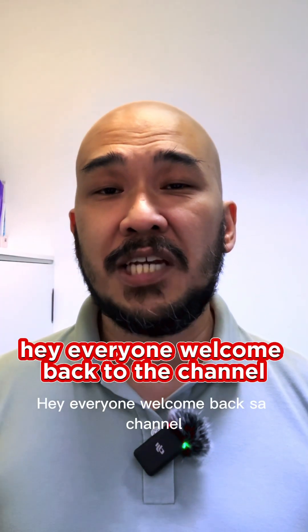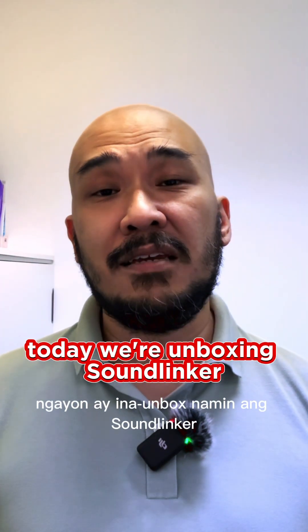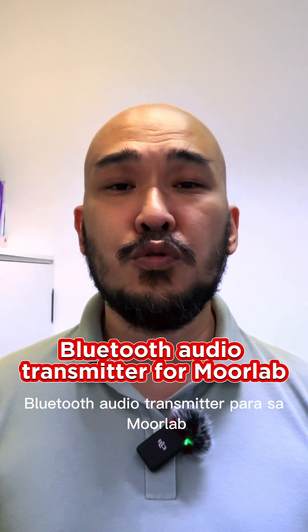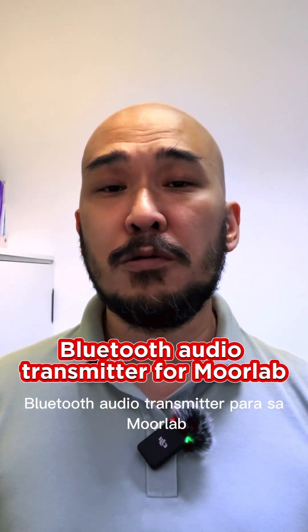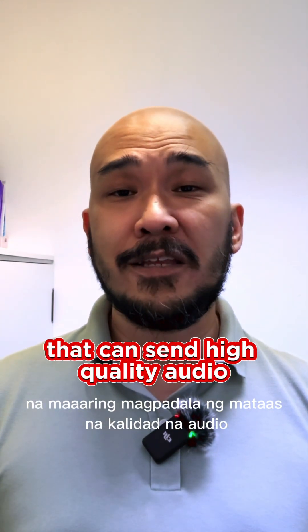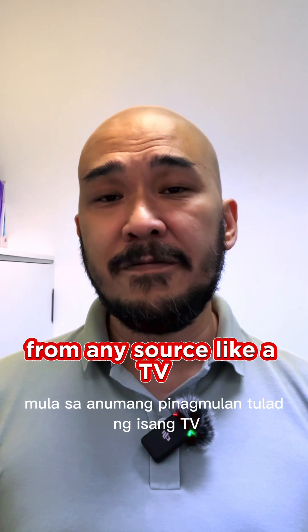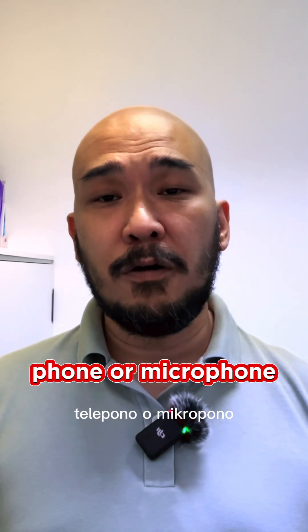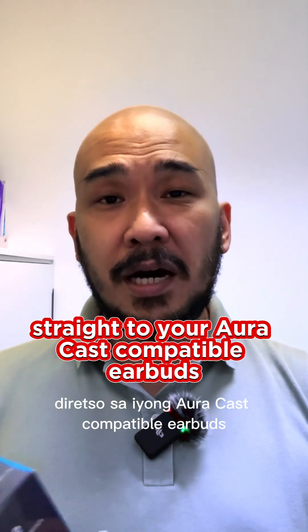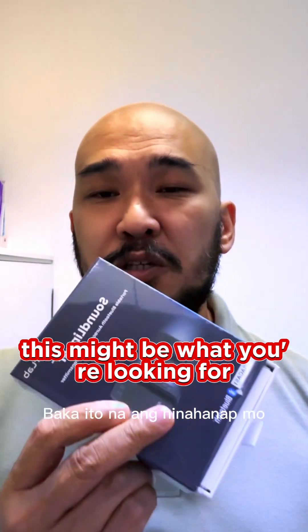Hey everyone, welcome back to the channel. Today we're unboxing the Soundlinker, a compact and powerful AuraCast Bluetooth Audio Transmitter from MoorLab. If you're looking for a device that can send high-quality audio from any source — like a TV, phone, or microphone — straight to your AuraCast-compatible earbuds, this might be what you're looking for.